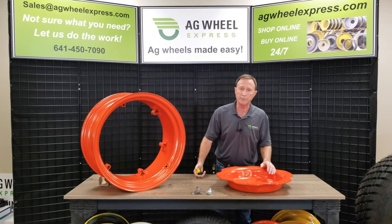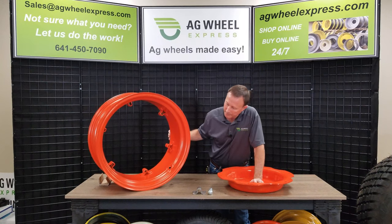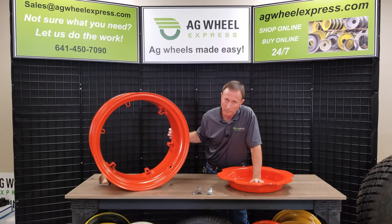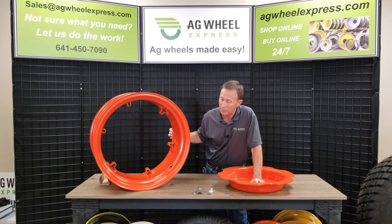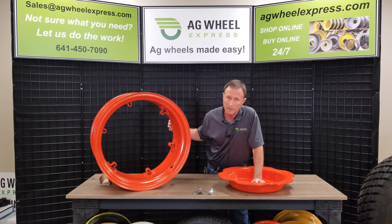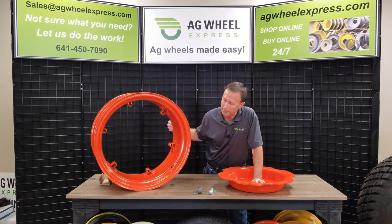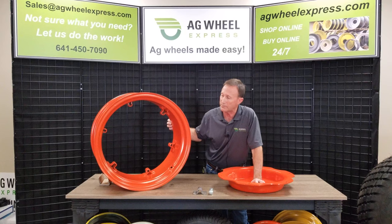Welcome back to Ag Wheel Express YouTube channel. I'd like to show you some of our Titan-made clamp wheels — rim and clamp, as you'll probably see them described on our site. This one happens to be a six clamp. We also have four clamp, eight clamp, and lots of different colors. This one is Kubota orange. We also have silver, Ford white, and John Deere yellow.